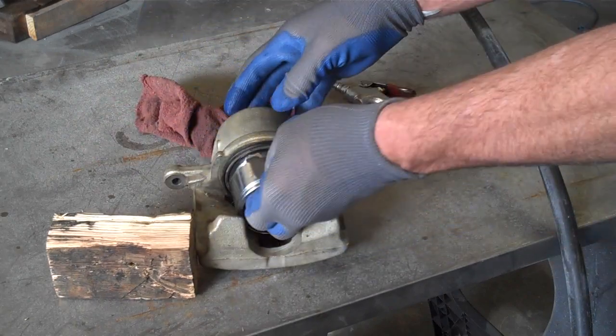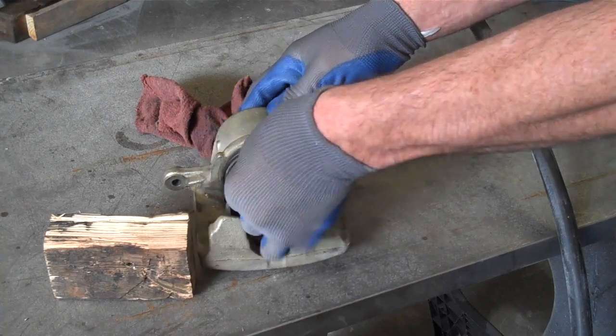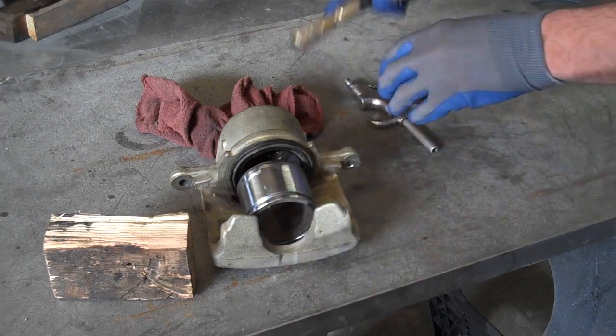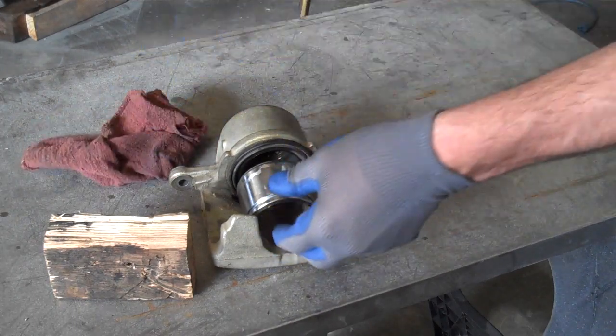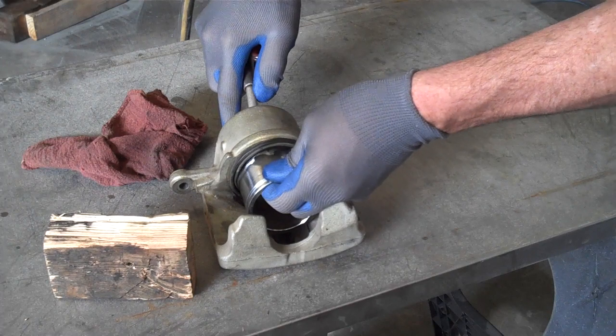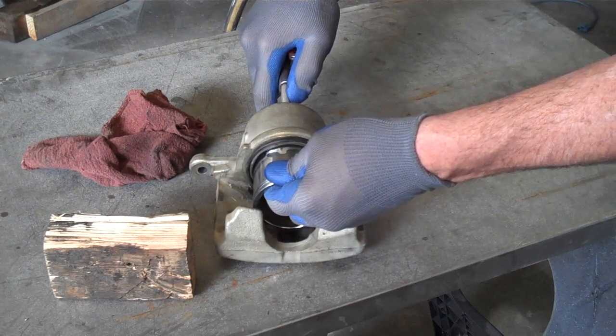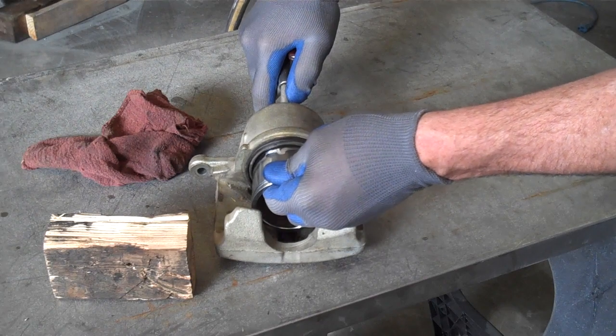Wear some gloves. Set the caliper piston into its general position. You're going to apply a little air to the backside of the caliper. The point is to try and blow the seal around the caliper piston.